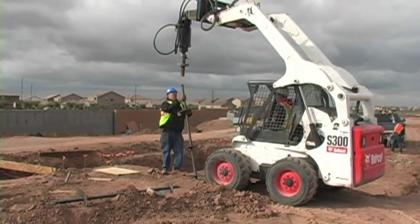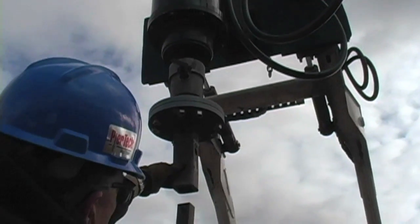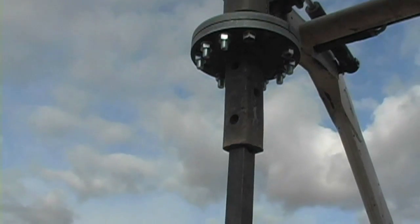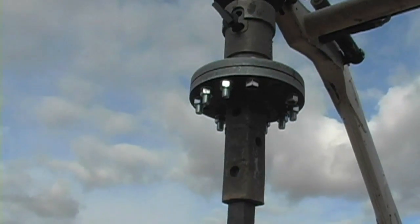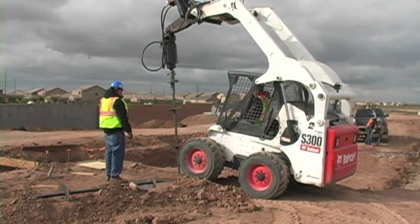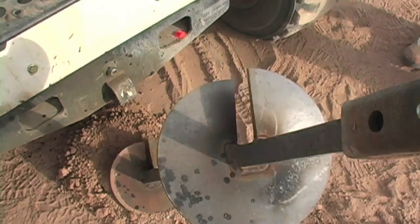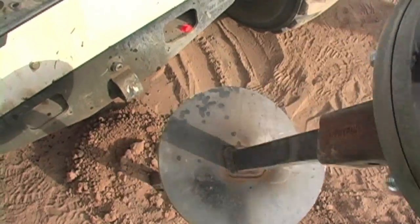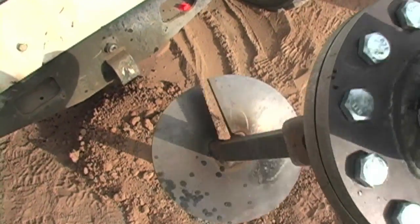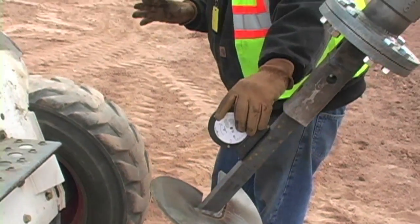Utilizing Pyrtec installation equipment, each anchor is installed to a pre-engineered load design. Continuous monitoring of proper angle alignment is conducted and adjustments are made as needed.